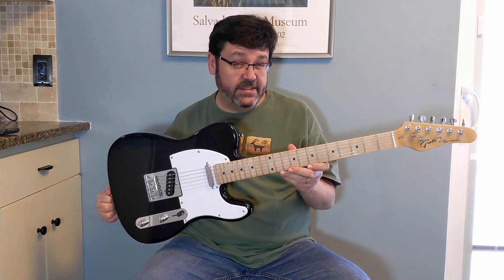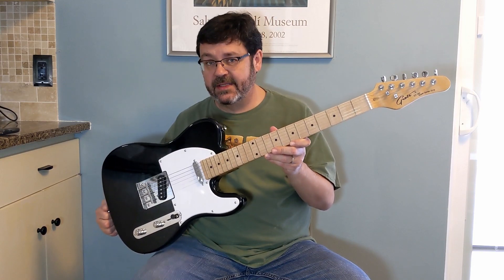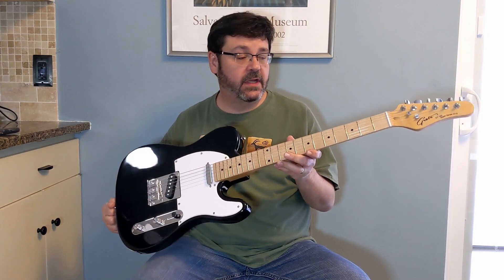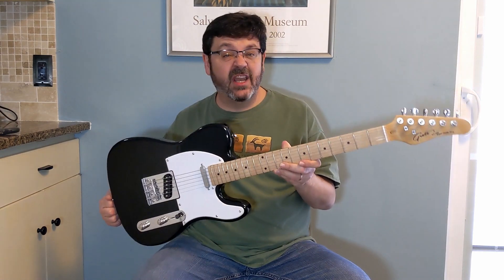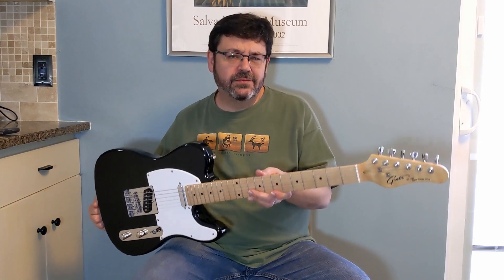We'll probably do an upgrade series in the future — what are the cheapest, best options for making this play like a more expensive guitar? Maybe some pickup comparisons or whatnot. Be sure to like and subscribe. Subscribing's free and it helps me out in the long run.